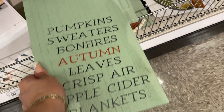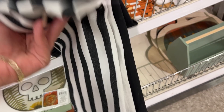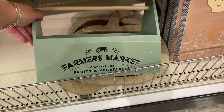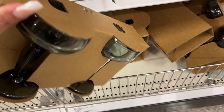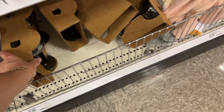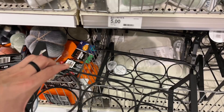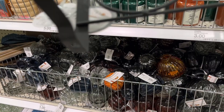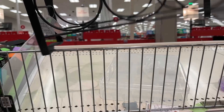Pumpkin sweaters, bonfire, autumn leaves, crisp air, apple cider, and blankets — five dollars. Five dollars — this belongs up here. Here is fruits and veggies — five dollars. It's all about signs. Five dollars for this set of glasses — two in there. The scarves we saw. These pumpkins we saw. This is a wine rack — five dollars — it'll look like this.